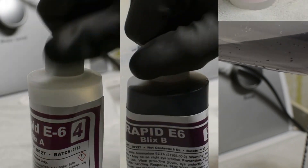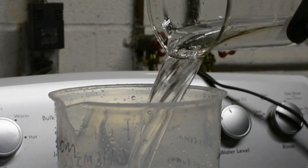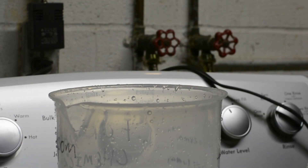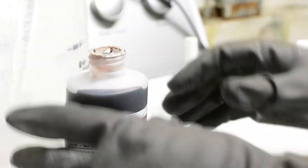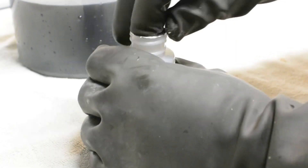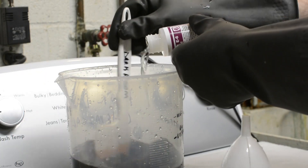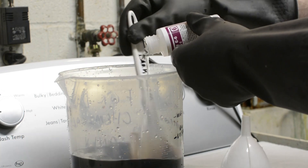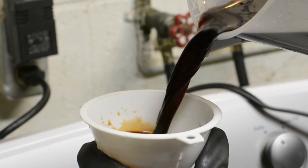That leaves the blix. The chemical has three parts. Measure 414 milliliters of water. Add Part A and mix well, then add Part B, mix again, and then add Part C. You should end up with something that looks like really dark coffee. It stains very easily, so keep it away from clothing.